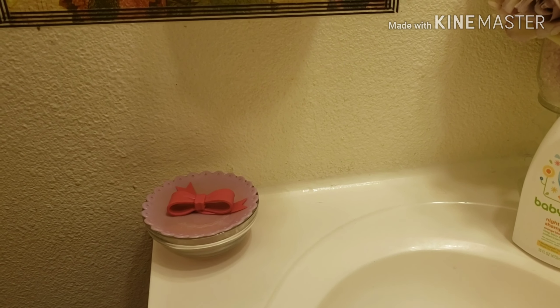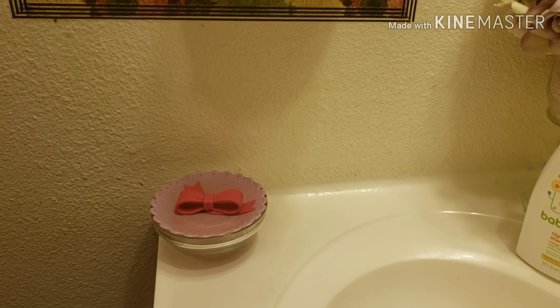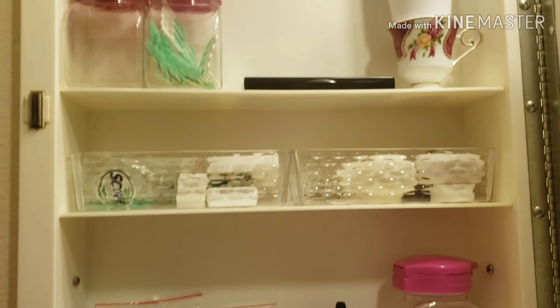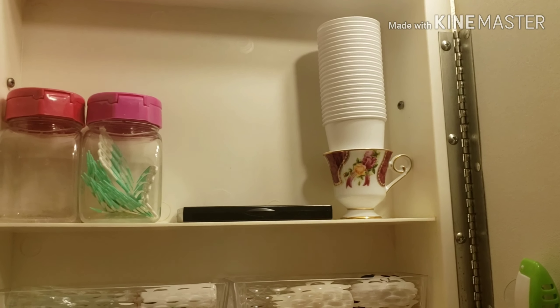I put this container from Dollar Tree and the top is from Amazon.com. I put my retainers in there. And here I also have my cups for washing my teeth.